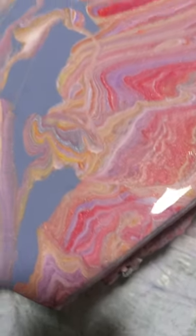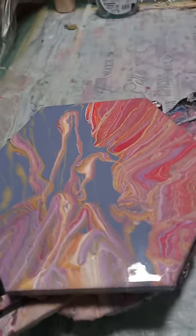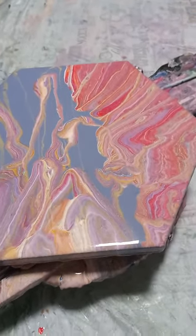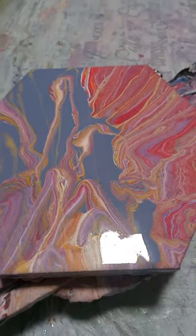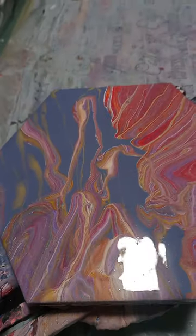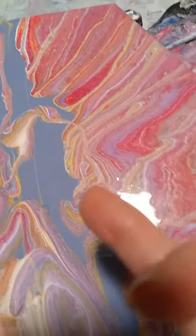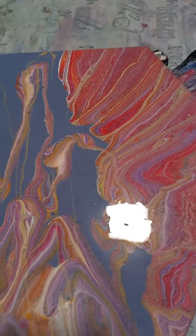Reminding me of those curtains in old theatres. I would call this painting 'Show Must Go On — Curtains Mustn't Fall Down.' I really love it, especially this part. I love this part.